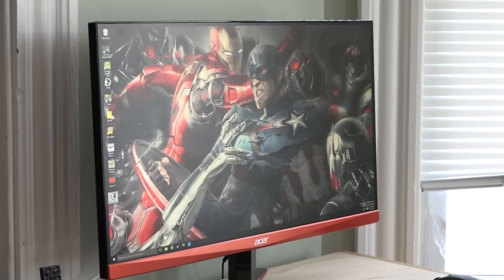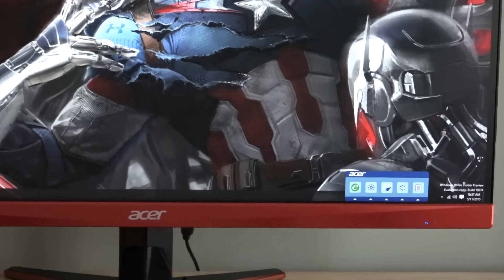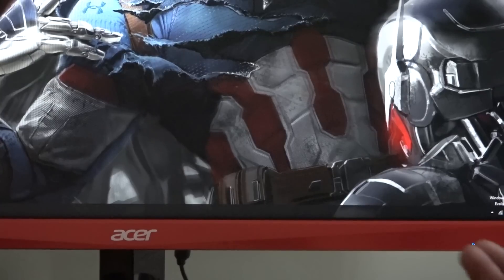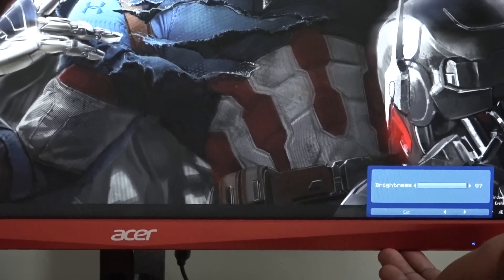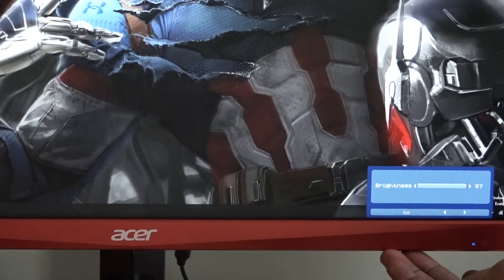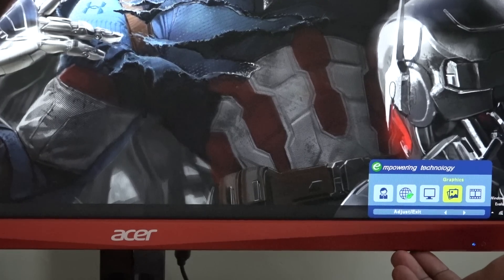You can adjust your brightness. There are some power technology modes: Eco, User, Standard, Gaming, and Movie. I usually put it on Gaming because that gives me the best gaming view, and the gameplay clip of Dying Light is shown on Gaming mode.